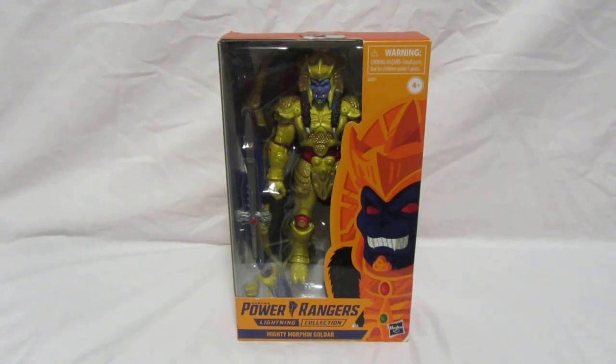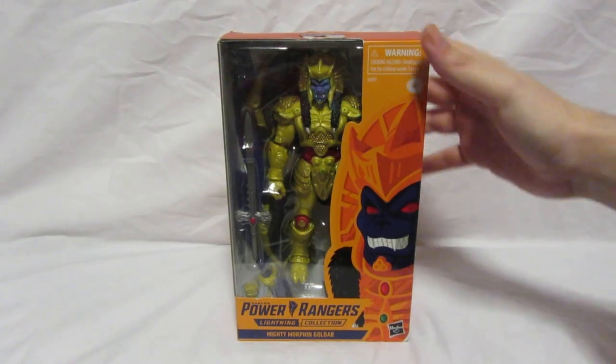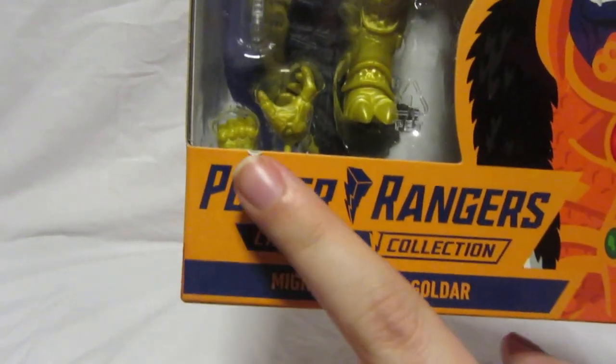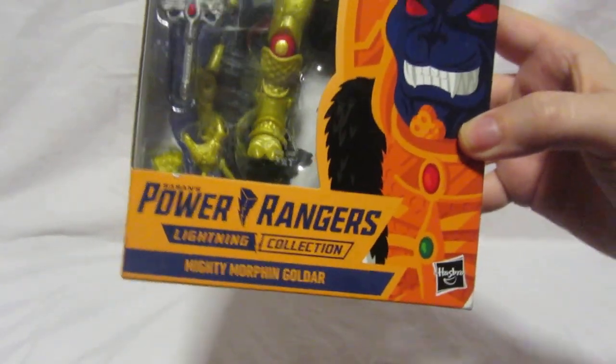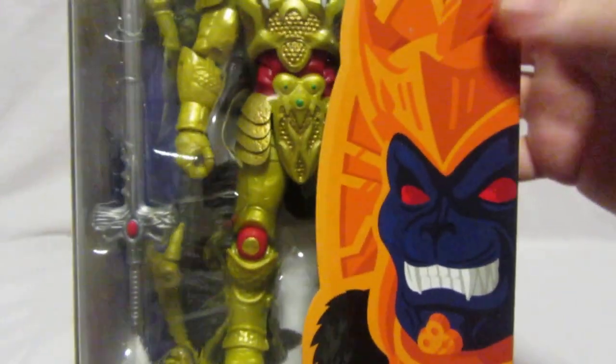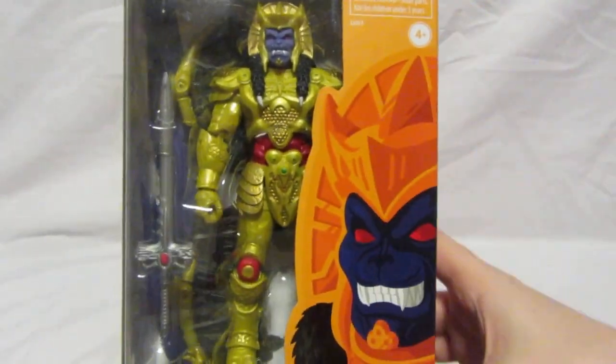As always, what we're going to do first is take a look at the packaging, and then we're going to take a look at the figure itself. So let's have a look at the packaging. As you can see, we've got a nice Power Rangers Lightning Collection logo here, and we've got 'Mighty Morphin Goldar,' with Goldar himself on the side of the box.